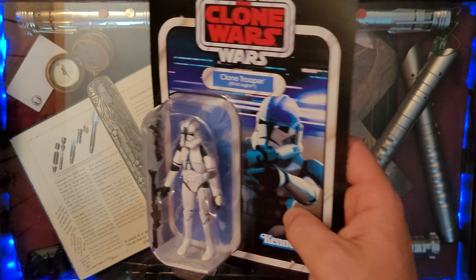Just the articulation you would expect from the Vintage Collection — total body movement. The knees move nice and stiff. I like a good stiff joint, but not too stiff.